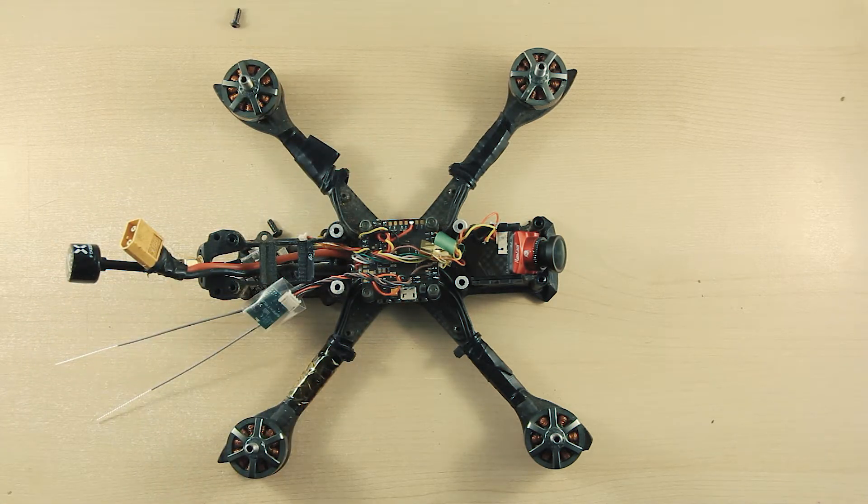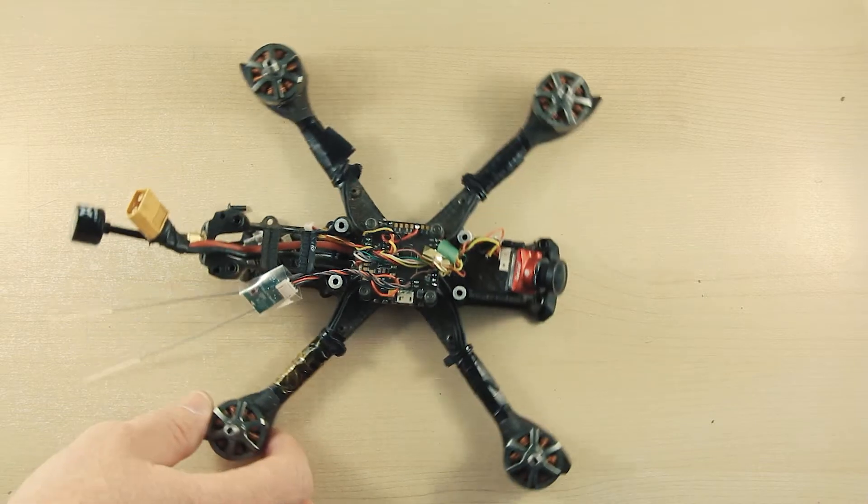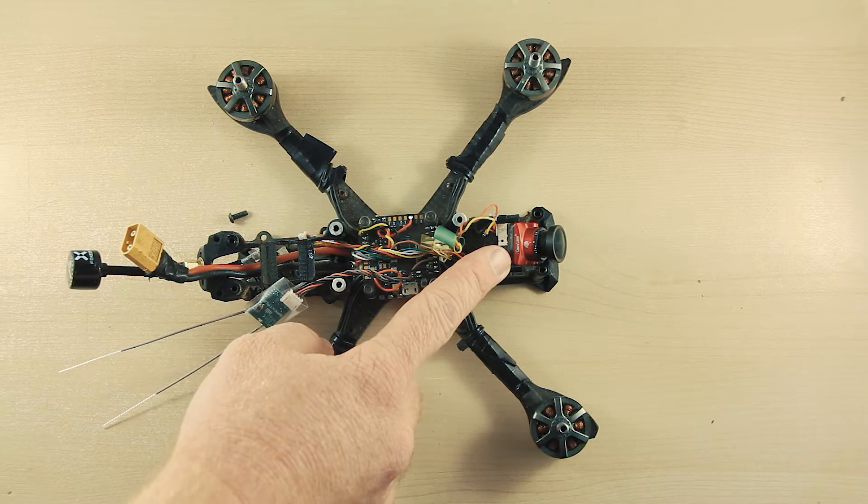1. The skeletal system, or the frame — lightweight carbon fiber and aluminium. 2. The eyes, or camera — small, compact, wide angle lens.